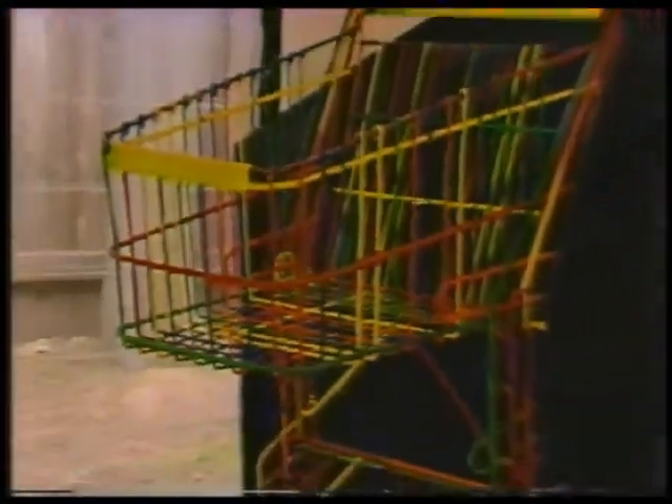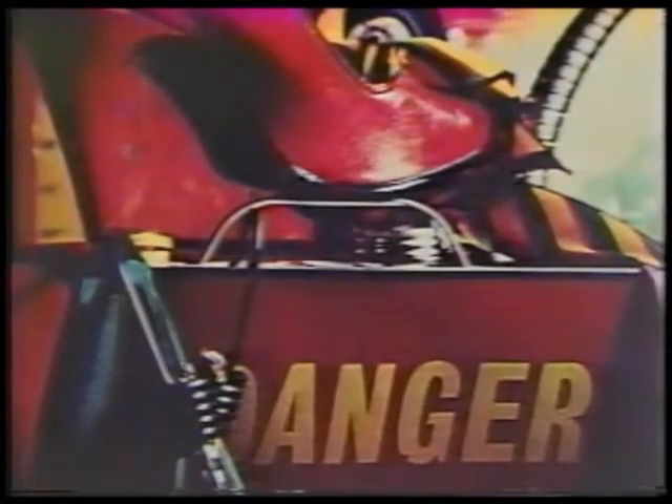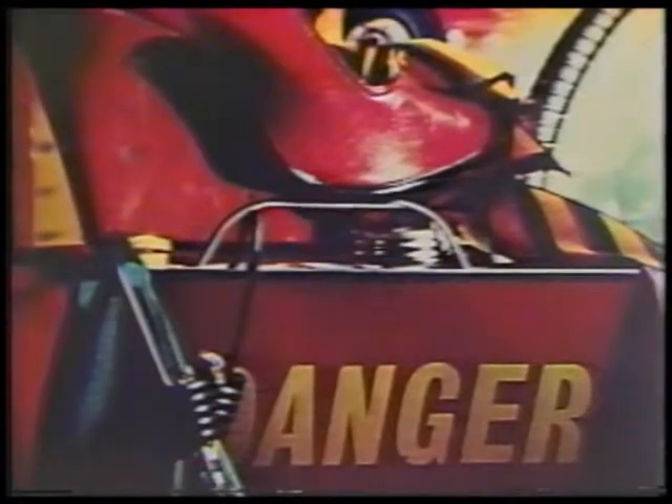Then I also take the objects that I've used as still lifes and paint them — as you can see in the background — and then I place those in combination, photograph them, and make color Xerox prints.